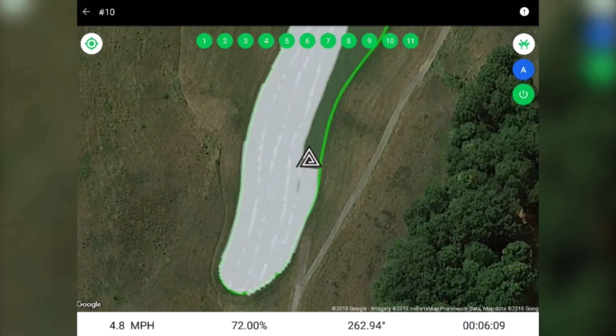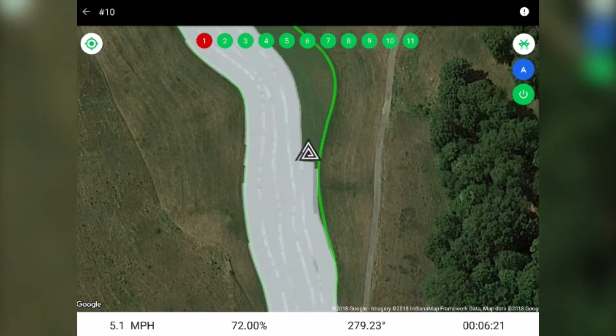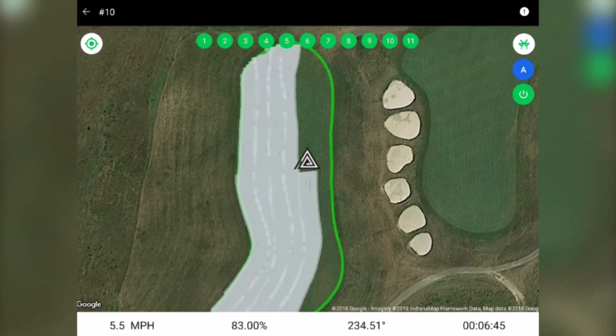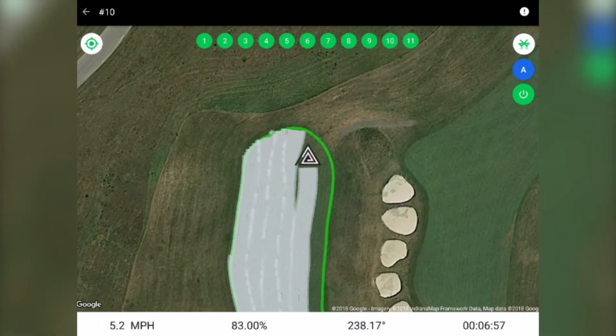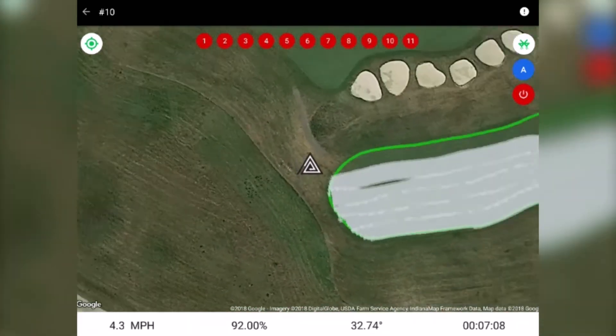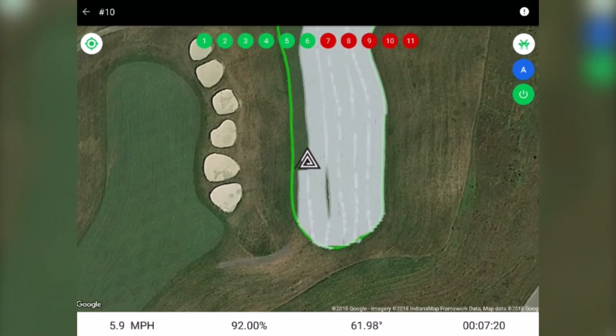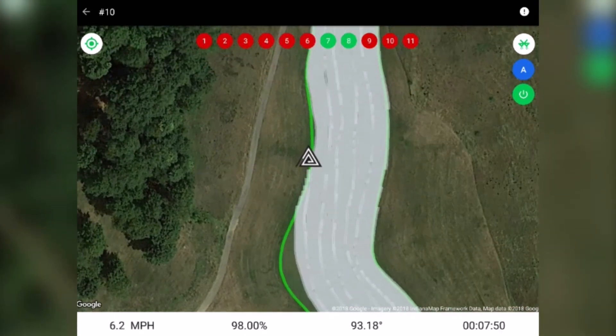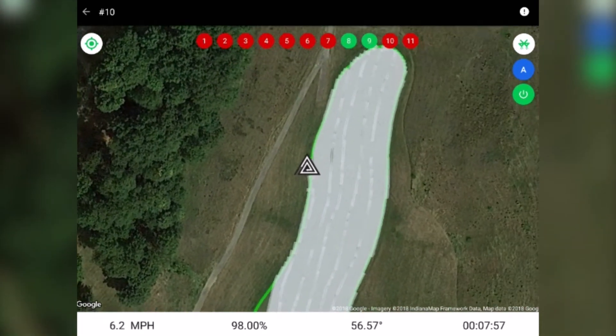This actual screen capture while using the system shows the prevention of spraying outside the boundary, and how it prevents spray overlap inside the boundary by turning spray nozzles on and off independently where already sprayed. This same process is also used to prevent skips inside the boundary, along with a coverage map as the operator sprays.